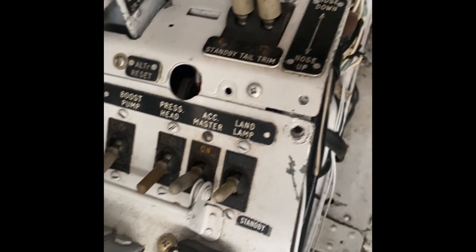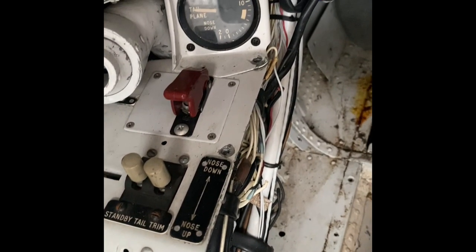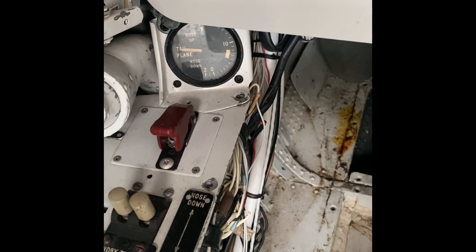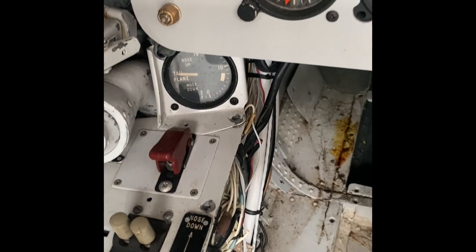A couple of other switches there: fuel boost pump, pressure head, ACC master, and the landing light. These two buttons are quite important for the standby tail trim, which runs a small electric motor on the Hobson unit — a feature in the event of a hydraulic failure. Those familiar with the NAT will know the mnemonic STUPREC; the T stands for trim.